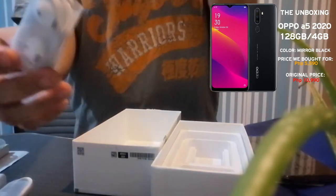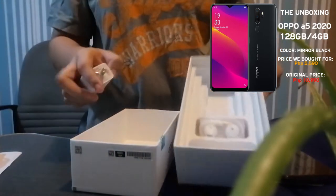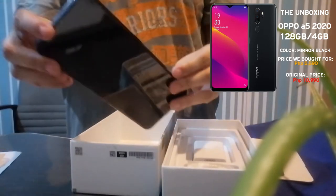Included is the free headset and free charger. So this is what's inside. And of course, we will open it.